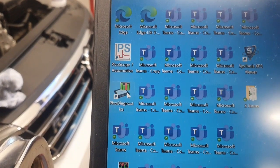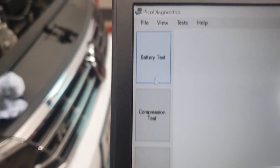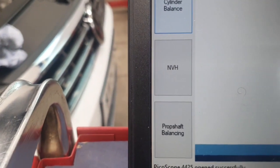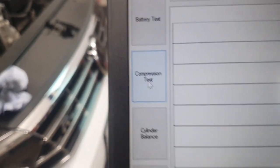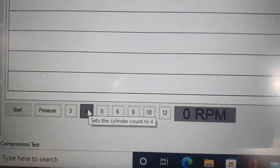The next thing to do is to click on the software. I can do a battery test, a compression test and other tests, but what I'm going to do now is start with a relative compression test, so I'll click on that. The engine I'm working on is a four-cylinder engine.